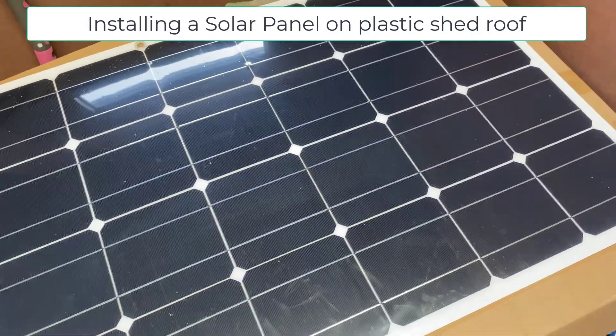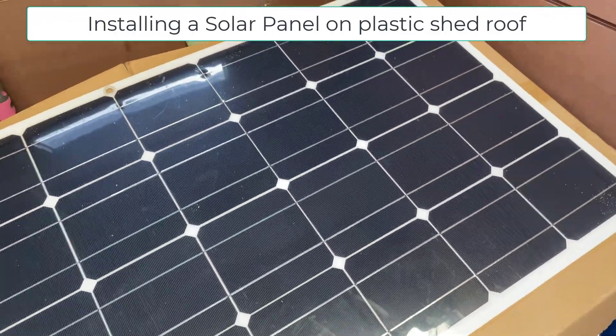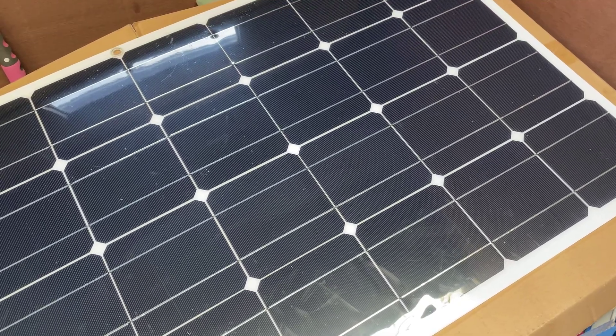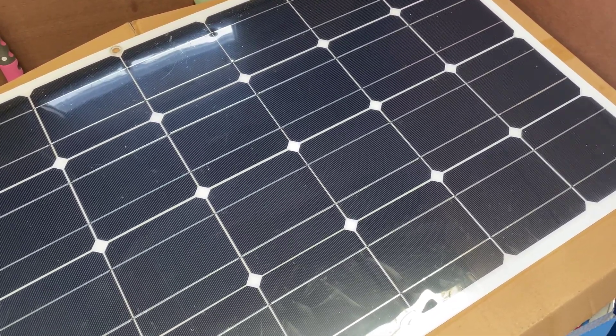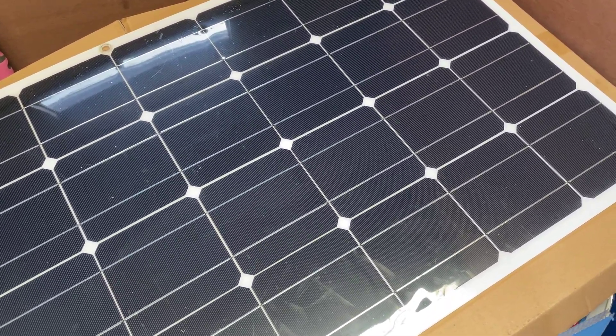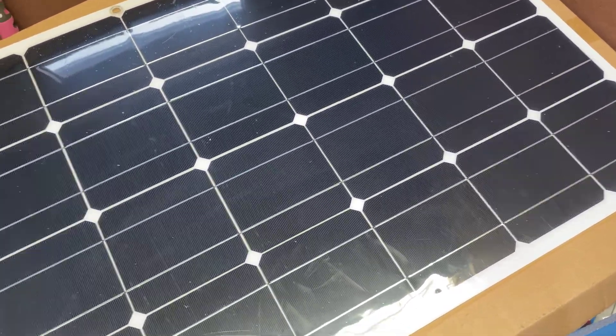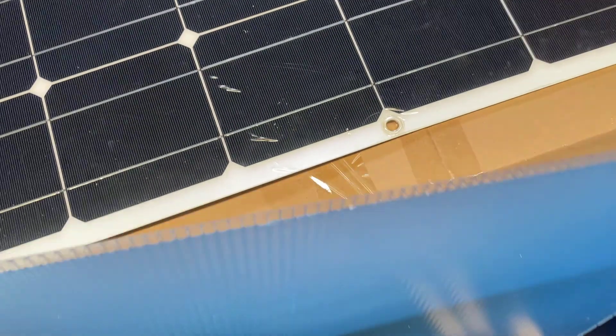One of the dangers of fitting a semi-flexible solar panel on a plastic roof is that it can get very hot in blazing sunshine. So what you need to do is have some kind of protection between the solar panel and the roof to let off some air and keep it cool. For that I'm going to be using what's called twin wall.